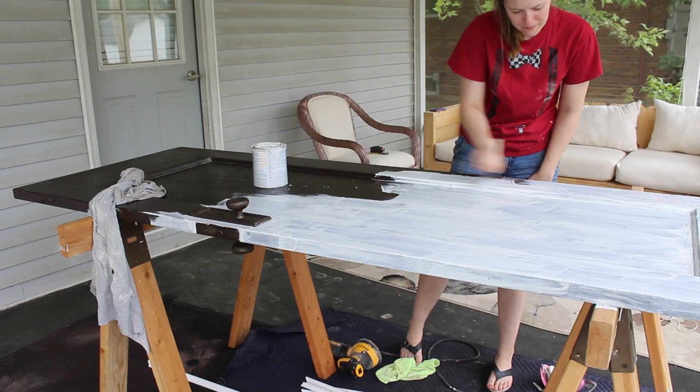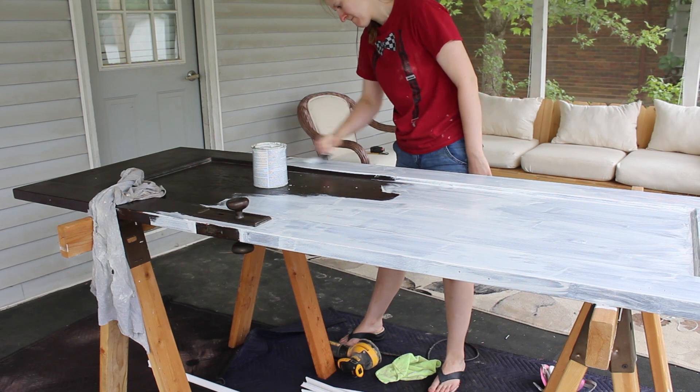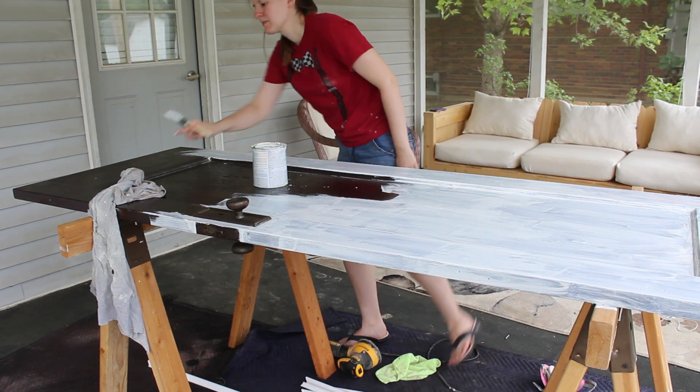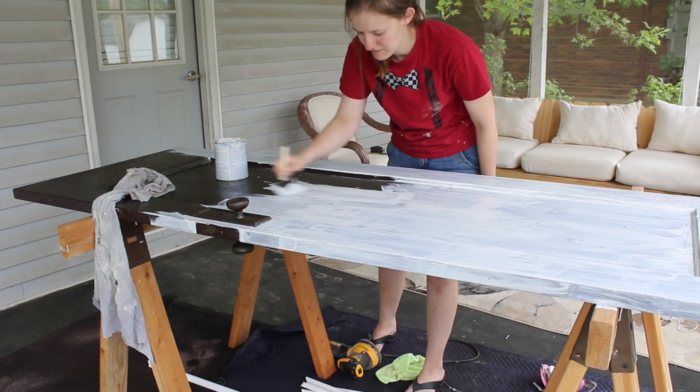Then I primed the piece. I used two coats of Zinsser's oil-based bonding primer, which is my go-to primer when I'm worried about the paint adhering. Since the brown finish that was already on the door was sticky and strange, I thought sealing it with the best primer I had was a good choice.